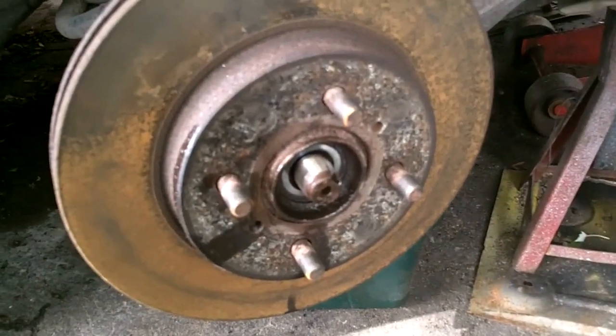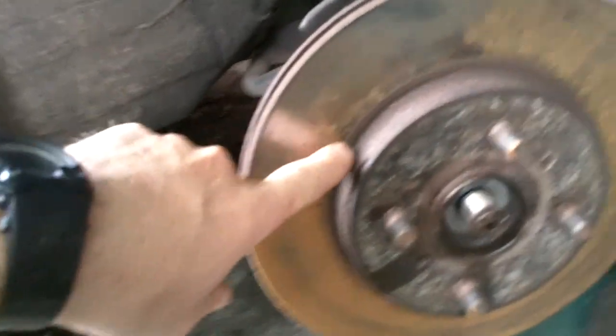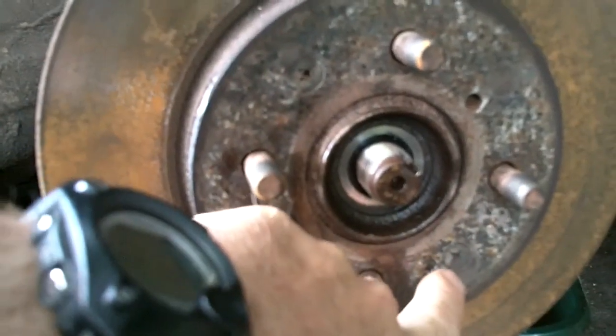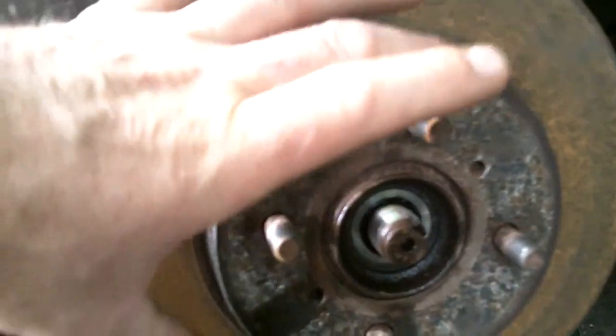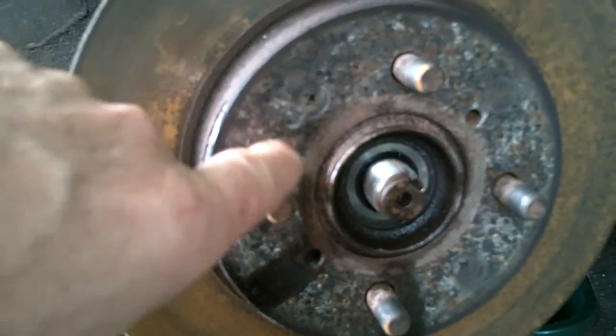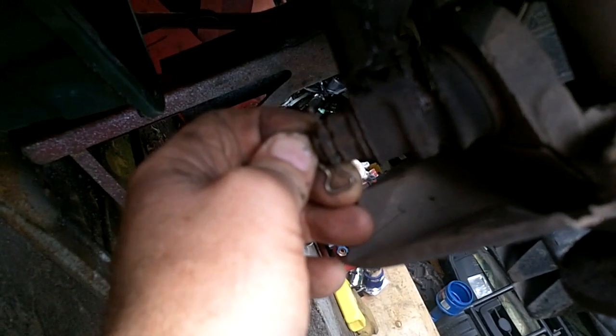We're also putting new rotors on while we're doing this. To remove the rotor, there are two Phillips head screws that secure the rotor to the hub — they're usually a major pain in the ass. Now we're going to remove the lower ball joint nut.